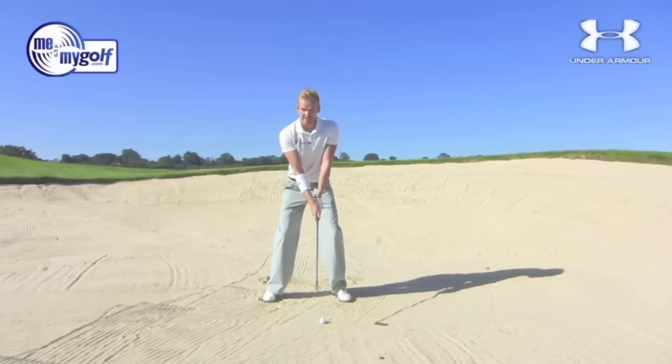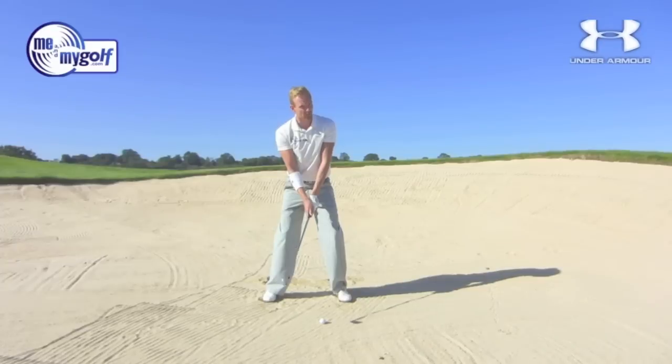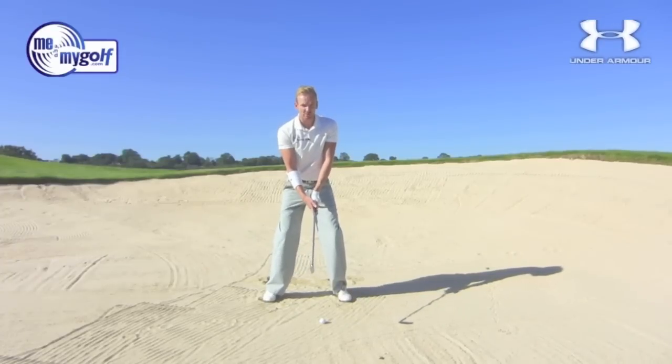And then from there, when I'm ready to hit it, it's all about looking at the top of the golf ball, not at the back of the golf ball. Let's give it a go and see if we can get it back in play.